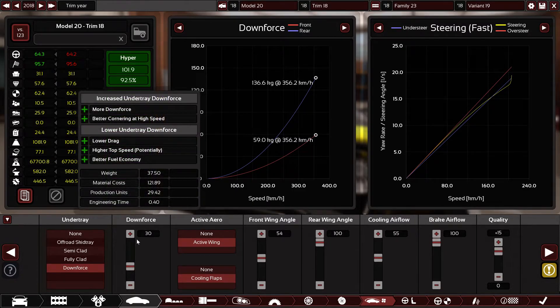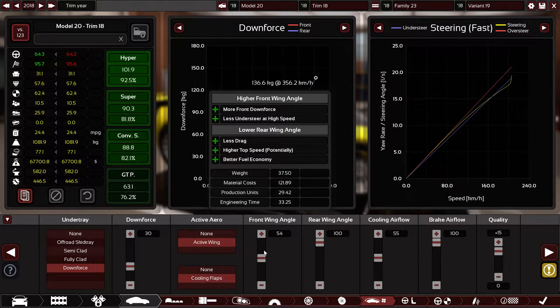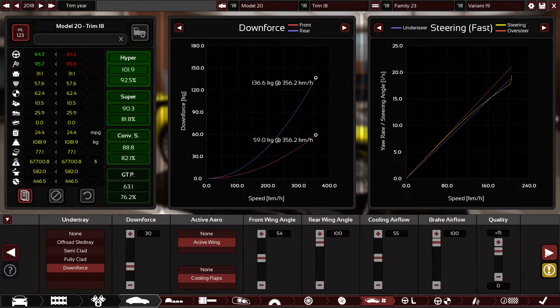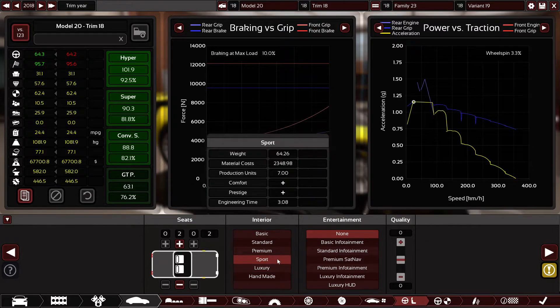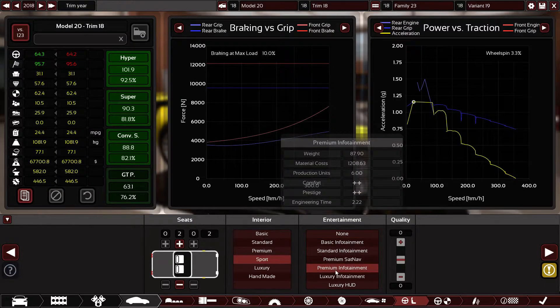Downforce undertray at 30 downforce, cooling flaps, active rear wing, 54 front wing, 100 rear wing, 55 engine cooling, 100 brake cooling, plus 15 quality on aerodynamics. Two seats, sport interior, and I'll give it premium entertainment since it's a hypercar, not a racing car. Customers loved it, though the car got significantly heavier.